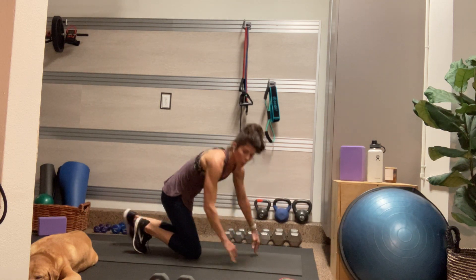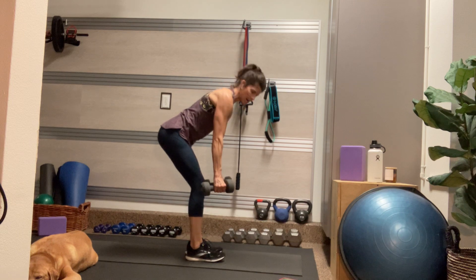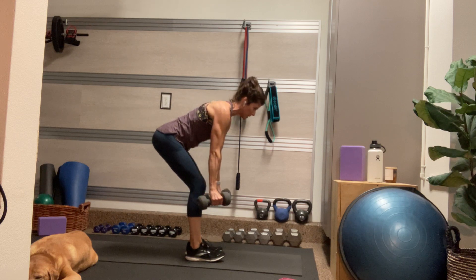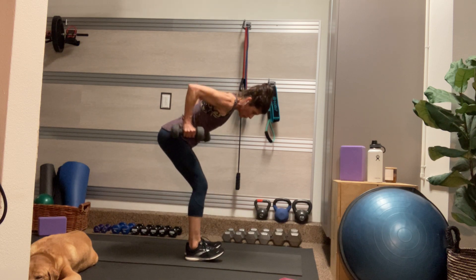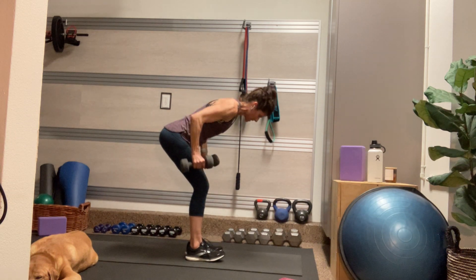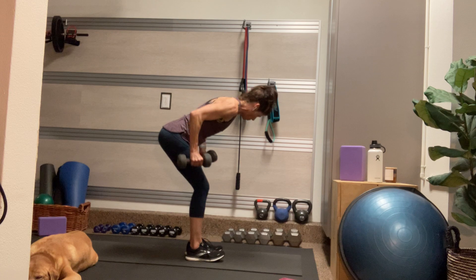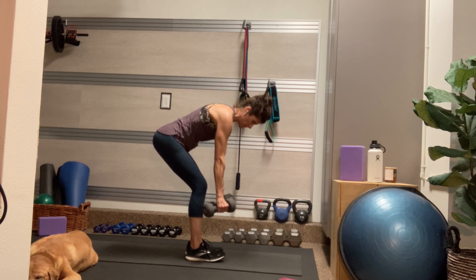We're going to grab — I'm grabbing my 12-pound dumbbells — and do some narrow rows. Bend over, hips back, dumbbells down by your shins, and then pull up like you're pulling up your pants. Keep your head, neck, and spine in one line, and focus on squeezing at the top and a nice controlled lowering of the dumbbells. Elbows are hugging in towards one another. Exhaling as I lift — pull up those pants. Make sure you're squeezing your butt here.